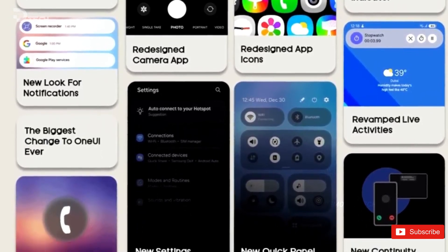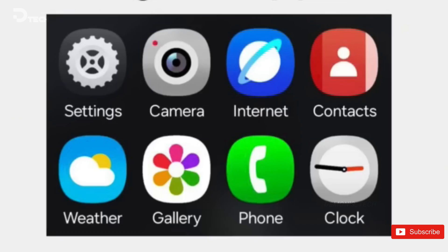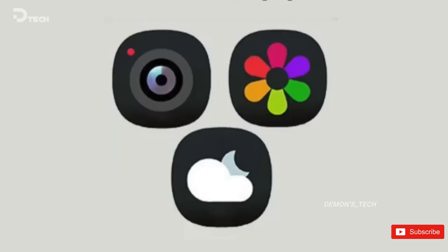According to a leak, the default set of icons in One UI will see a complete redesign. They will feature more rounded iconography with distinct shades of colors that will make it easy for you to tell them apart. These new icons look quite refreshing from the current ones that we have grown used to. The change will be more prominent for camera, gallery, settings, and Samsung Internet.